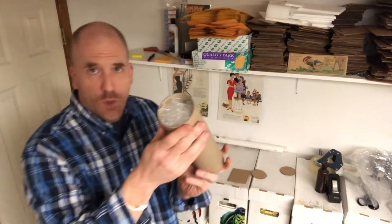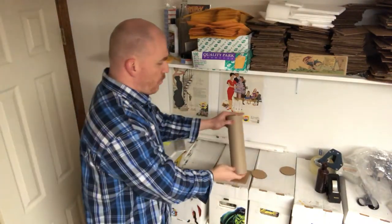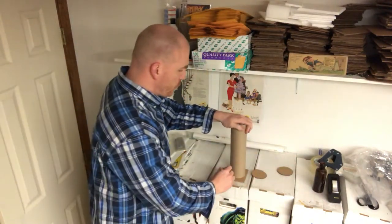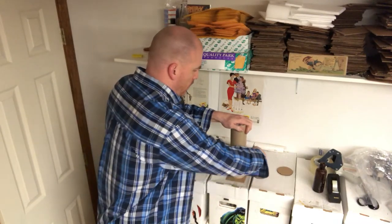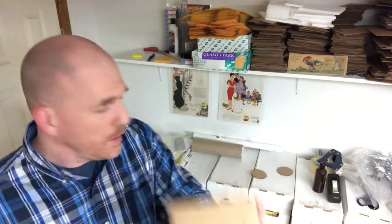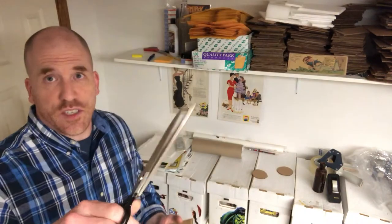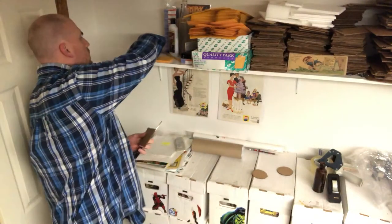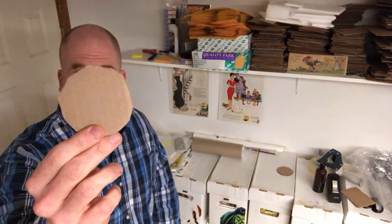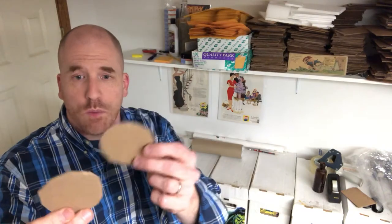What you do is lay the tube right on top of the cardboard and, just like you would have done in school, take a pencil and draw a circle right around the tube. Then, take your scissors — I suggest using large shear scissors rather than a standard pair, because standard scissors won't cut cardboard well. These shear scissors cut through cardboard like butter and save so much time. I'll put a link in the description below. Just cut around the circle and you've got your end cap — cut two of them.